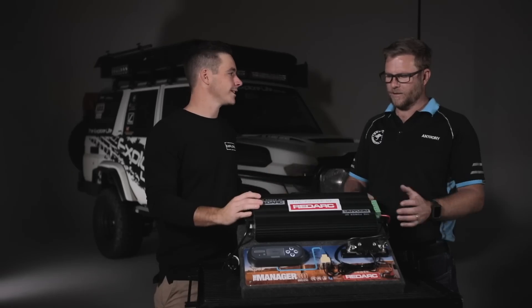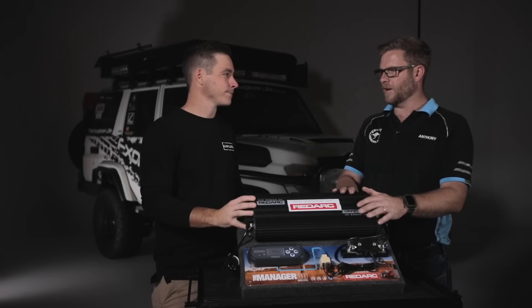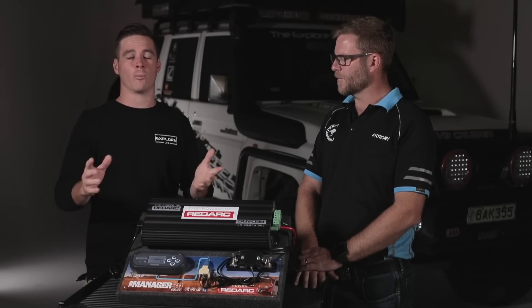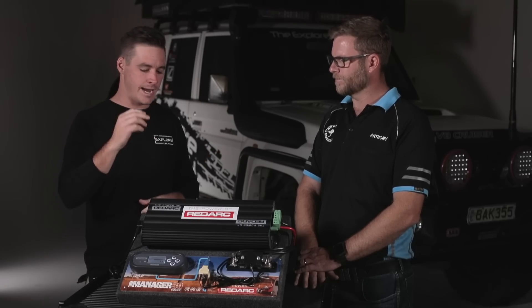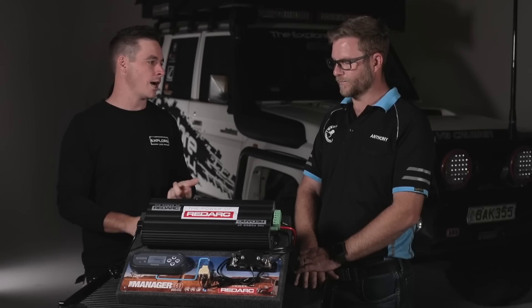What have we got? In the Manager 30 you've got a 30-amp mains power battery charger — that's your first one. In layman's terms, when I get home from a camping trip, or more importantly the night before I leave, I run out my extension lead, plug it into the truck, and the 240V mains powers it all the way up to 100% before I leave.